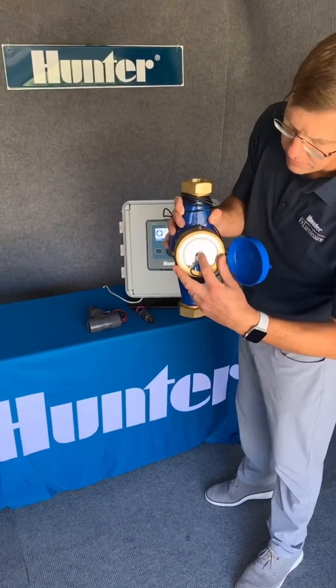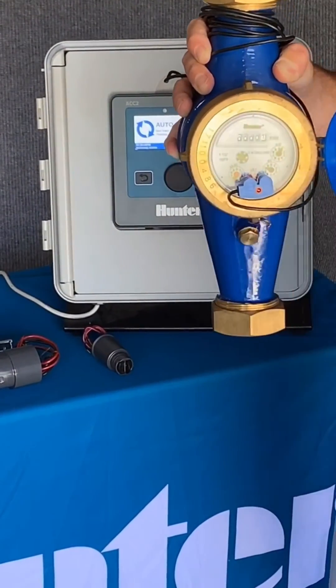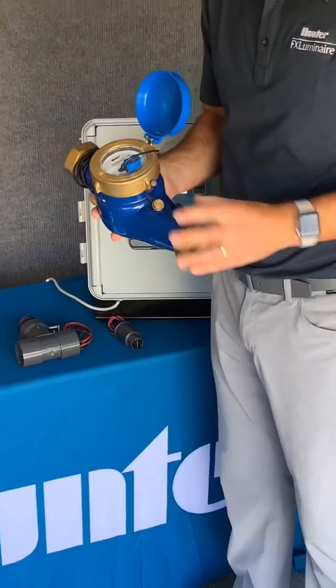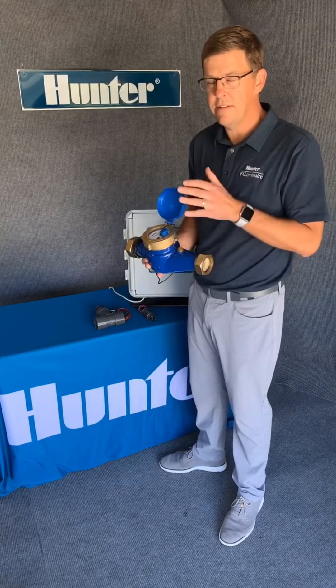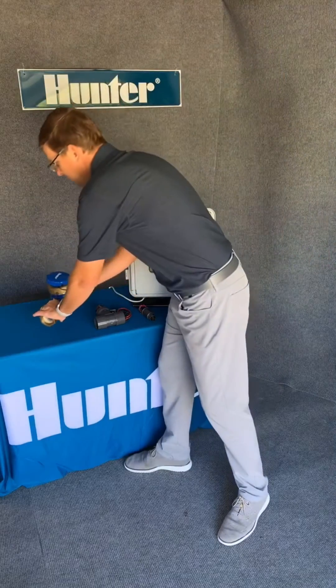You'll also see a little leak indicator — a little tattletale that will tell you if you have a slow leak or a low flow in your main line. Now, these devices are handy because even if you don't have a flow sensing controller, they can still be used as an irrigation submeter. So you don't need to have a connection to the controller.